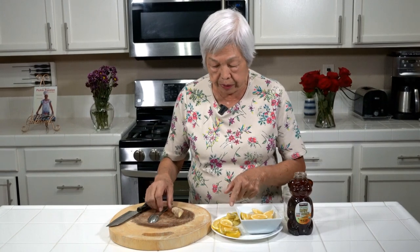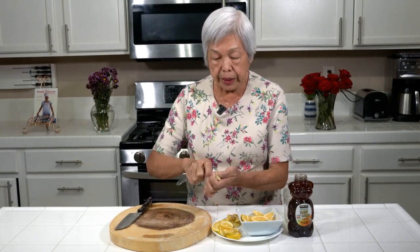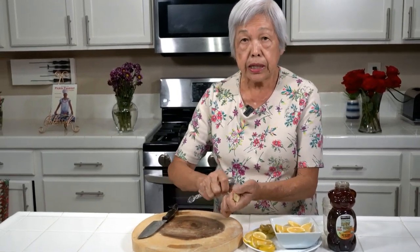So I have here the three things and I'm going to show you how to peel a fresh ginger. Instead of using the vegetable peeler, use the spoon — the tip of the spoon upside down and just scrape it like this.